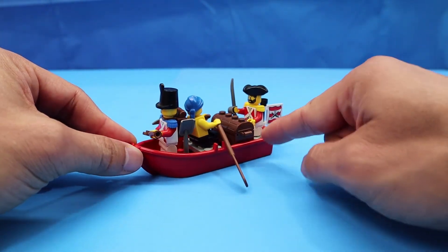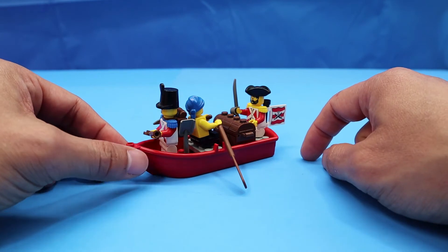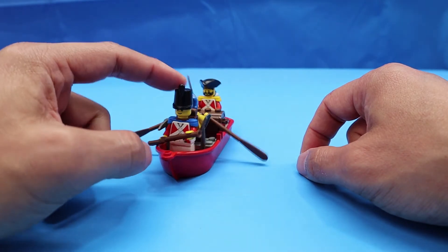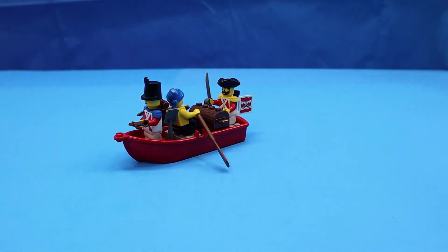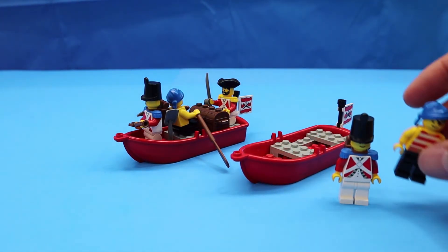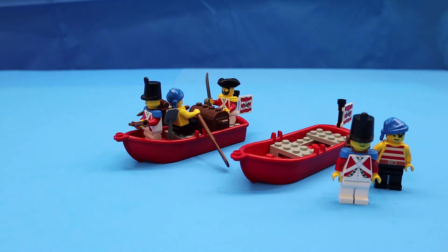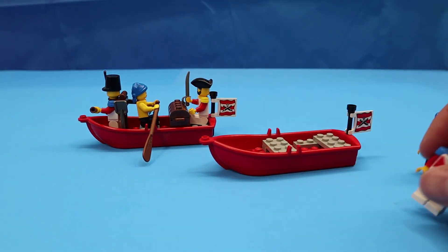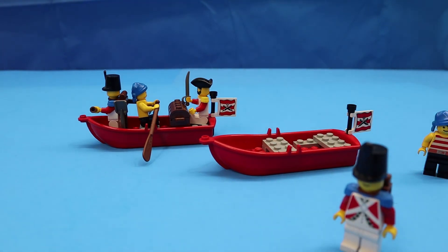I used them a lot, so I ended up with a lot of the boats and a lot of the officers and soldiers, which was my goal — to get a lot of these. But I have two of them. They're just a real army builder set. You get some gold, some oars, some flags, which are always great, and you get some landing crafts for your Marines, or the guards I guess.